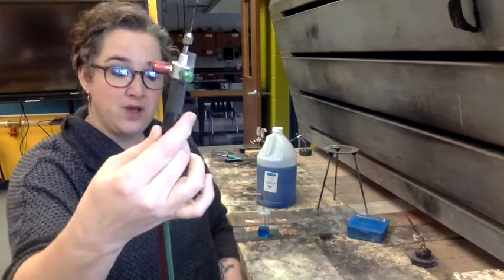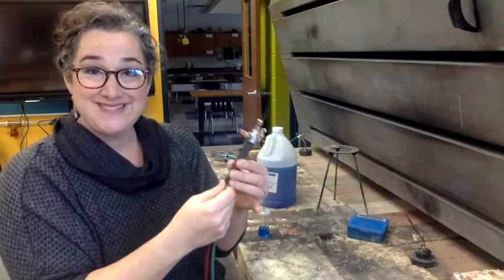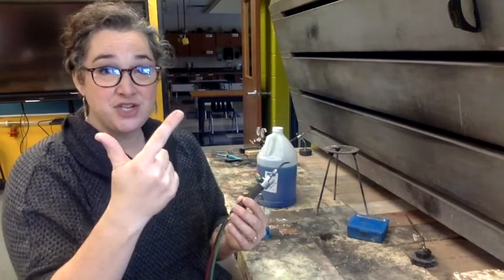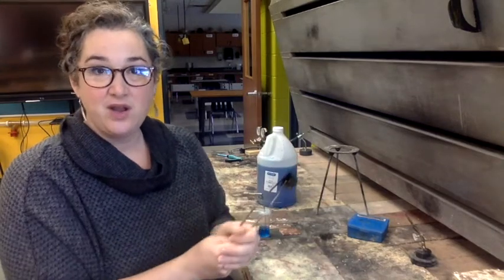We use what's called a mini torch, or the little torch. Our gas source is acetylene, and of course we need oxygen. To make fire, you need a fuel source, oxygen, and heat. For the heat to start our fire, we use a striker. This is a striker — you just go across and it creates a spark. If you've been in a chemistry classroom and used a Bunsen burner, you've probably used a striker.